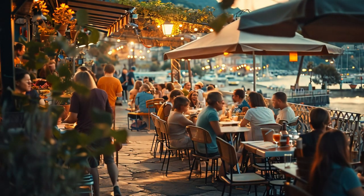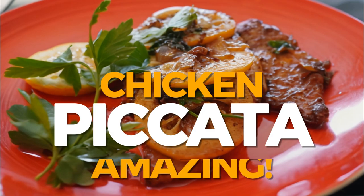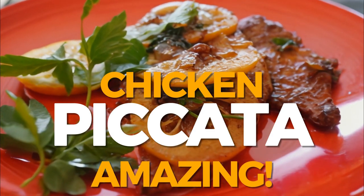Tonight we are serving the fantastic lemon butter chicken dish, chicken piccata, from the beautiful Amalfi Coast in Tuscany.